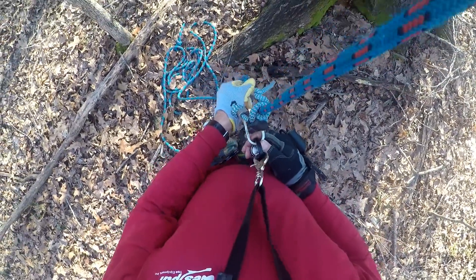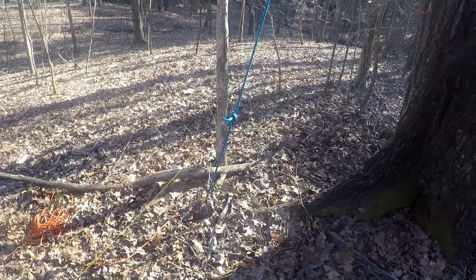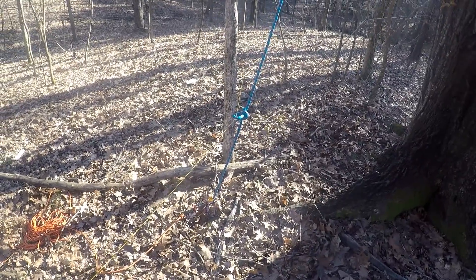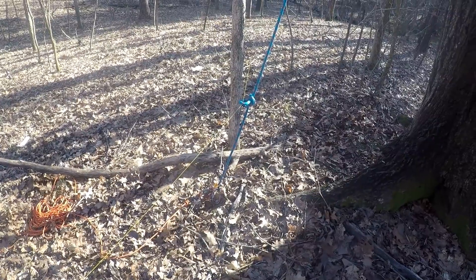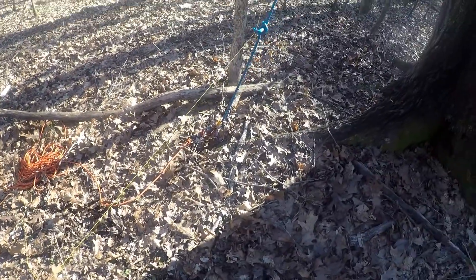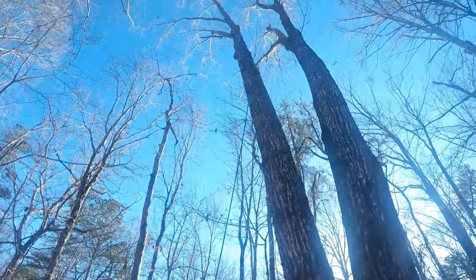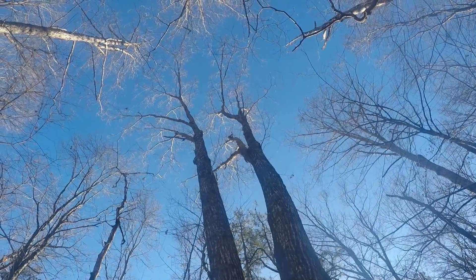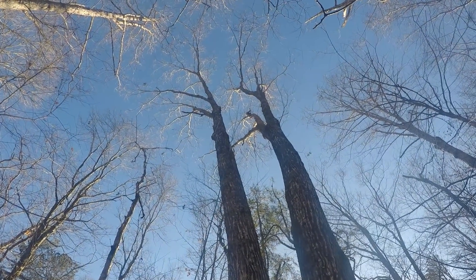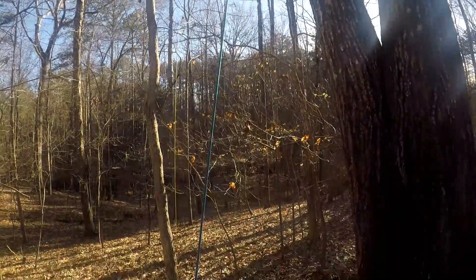We tied the running alpine butterfly around the down leg of my throw line and I'm going to pull my climbing line up. I also have a power cord tag on there because this climbing line is fairly short and the anchor I'm going up to is about 74 feet — I measured it, and it took me three shots to get there, so I'm getting a little better. I'm going to pull that through and get on up there.